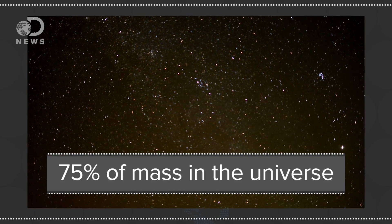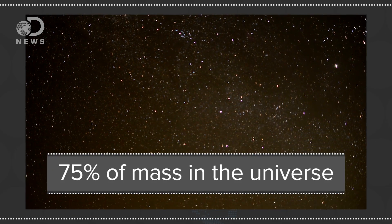Hydrogen is in a lot of things — it's everywhere. About 75% of mass in the universe is hydrogen, that's a lot. But hydrogen is kind of a frisky molecule; it likes binding with other molecules. So if you want to get hydrogen by itself, you've got to break it up — sometimes by using electricity.